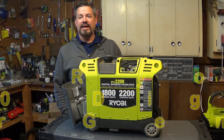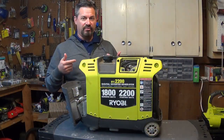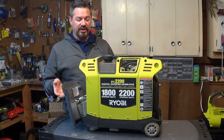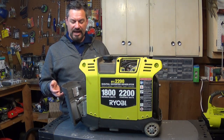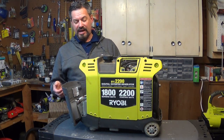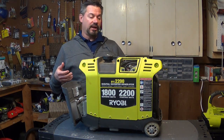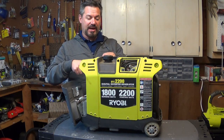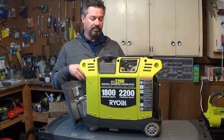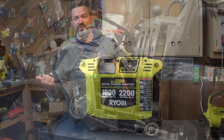An idea I had a while back while I was brainstorming was that these things have an inverter in them, but you're not using it unless the engine's running. So why not hook a battery up to it and run the inverter off the battery, and then when the batteries die down, disconnect it from the battery, hook it back up to the motor, recharge your batteries and get electricity.